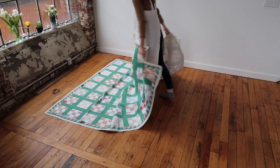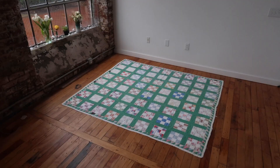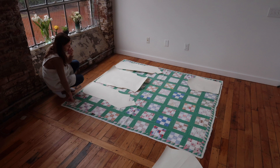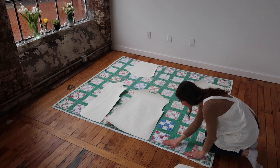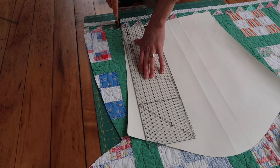First I lay out my quilt and check the whole thing for any areas of damage. Then I start laying out my pattern and trying to avoid any damaged spots. I usually end up rearranging my pattern several times so I can cut it as efficiently as possible. You can see here I'm inspecting the quilt to make sure there are no damages where I've placed my pattern pieces.